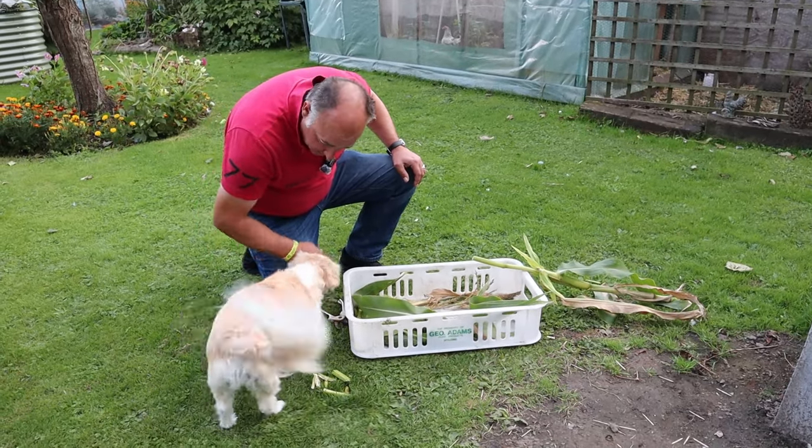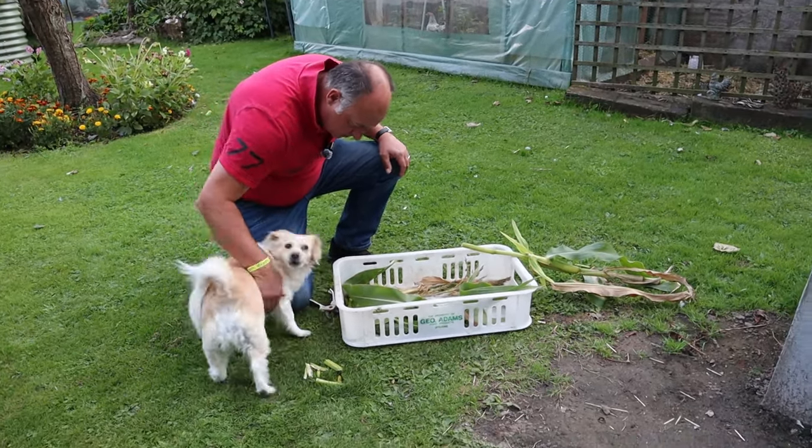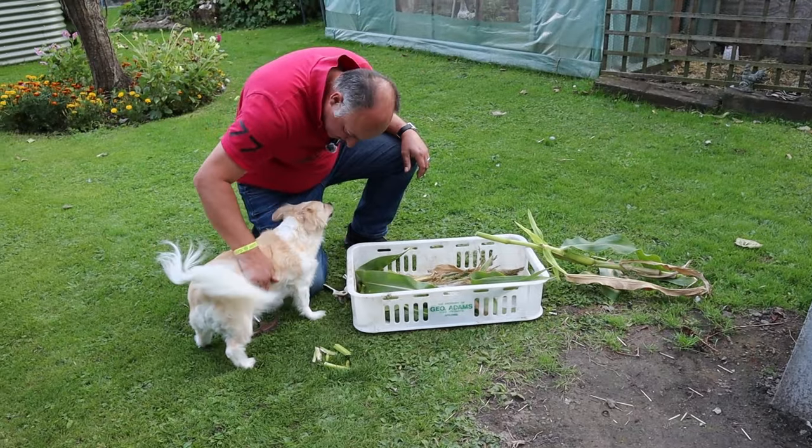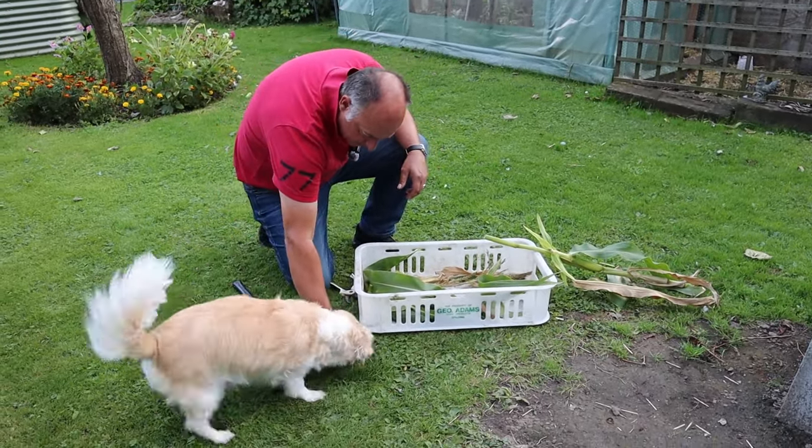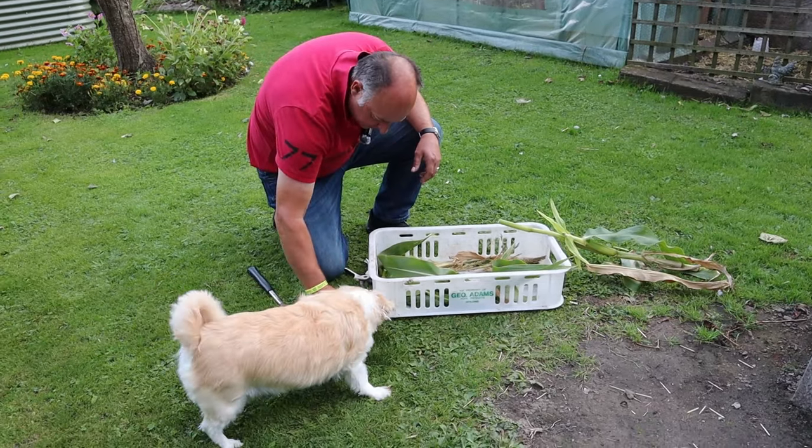I should mind your toes if I were you. Or your nose. It's not to eat — well it is to eat, but it's for our compost to eat and not you. Crazy Poppy.